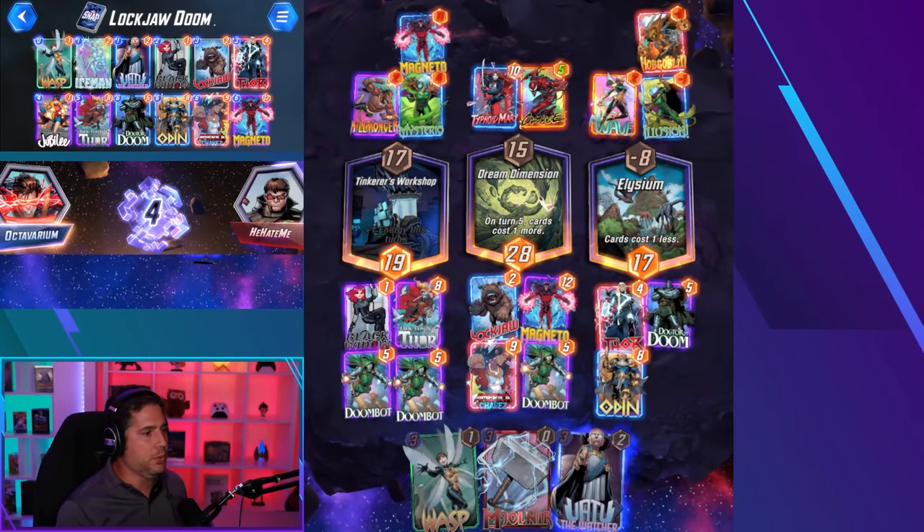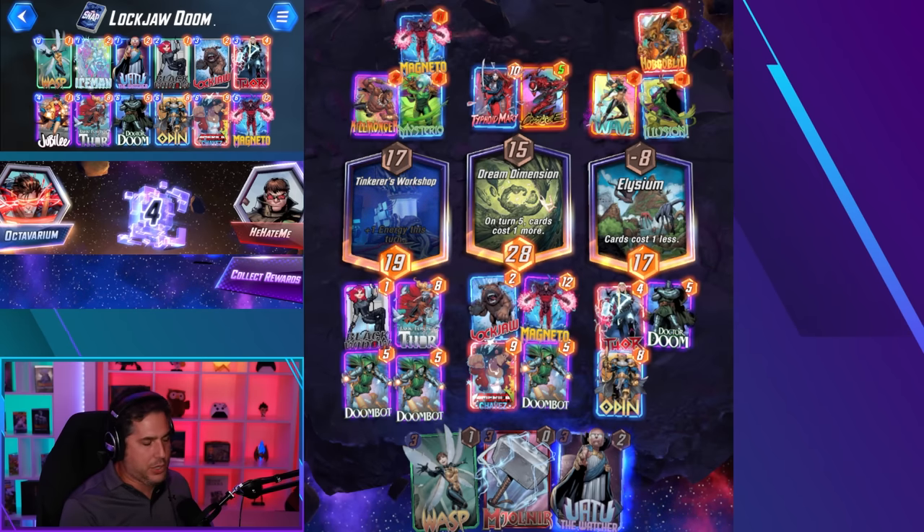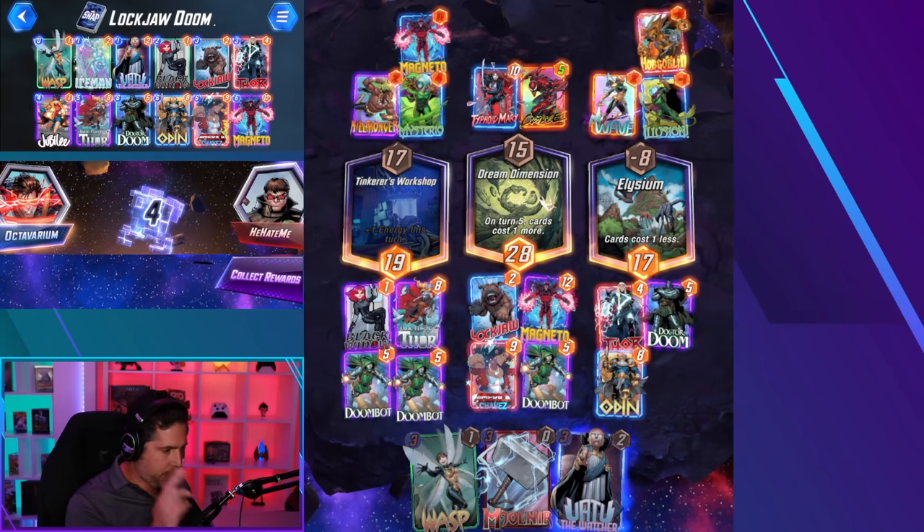Absolute god tier strategy. See you later, bud. Take your Hobgoblin — back from whence it came. I'm happy on my side of the board with all three wins.